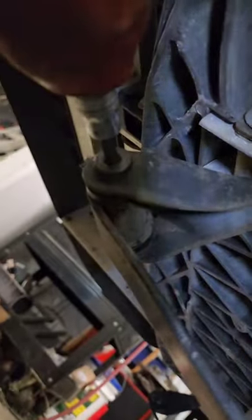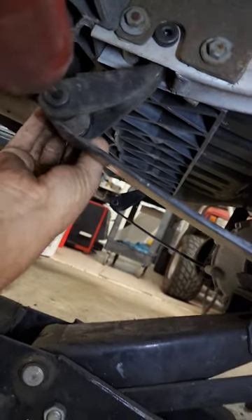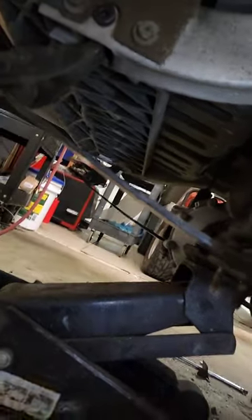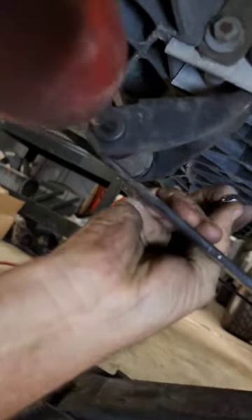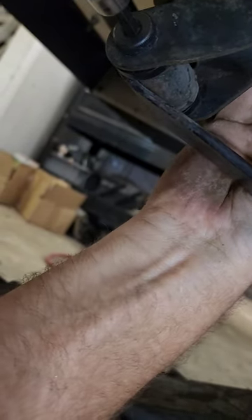The headlight is messing with my camera a little bit, but that bolt pulled right in. Then we put a nylock nut on the back side and tighten it down. Don't forget to hook your shock back up — it's very helpful to take that loose so you can drop the spring far enough to get your bushings in. We're going to tighten none of this stuff down until everything is in place and lined up so we don't fight with it later.